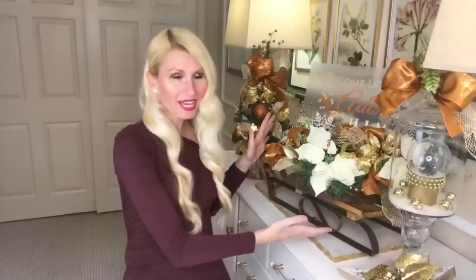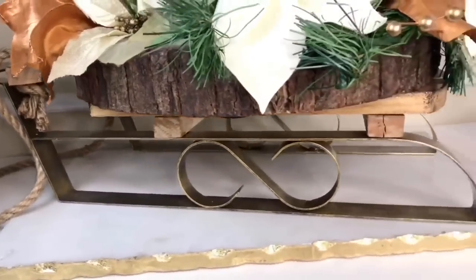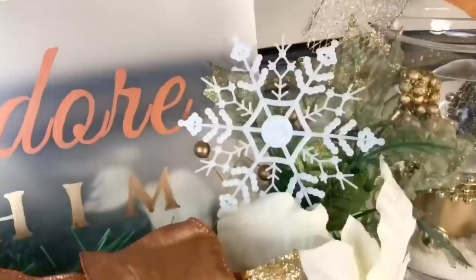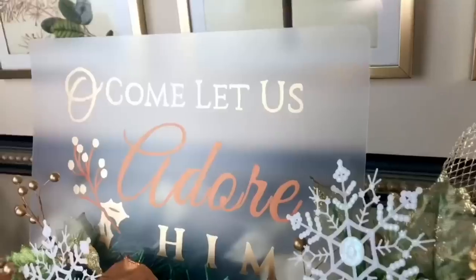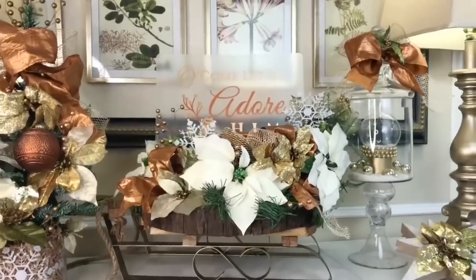Isn't this display just so pretty? I put it on top of a sled and I just love the way it looks. It's so high-end — who knew that a cutting mat could be such a great blank backdrop for a gorgeous Christmas sign?